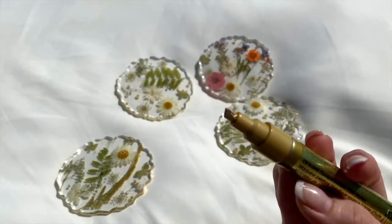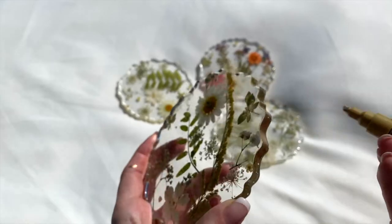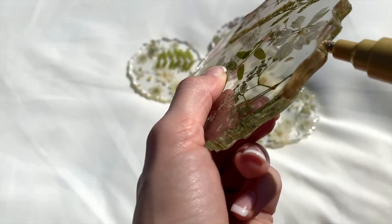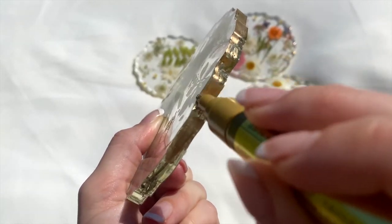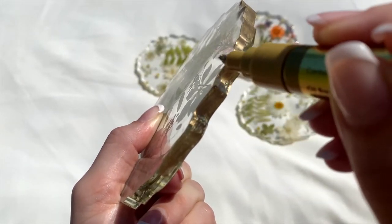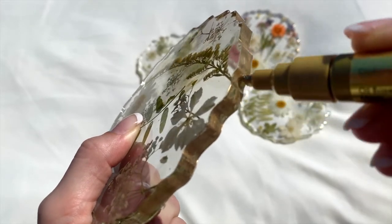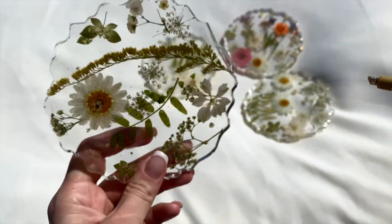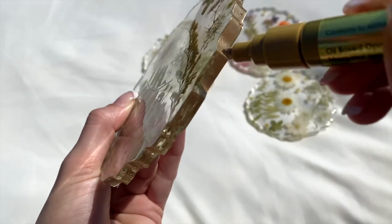So I took out the floral coasters and I'm using this oil-based opaque metallic paint marker in a really beautiful gold. I searched around for a lot of different golds for this project and this one was by far my favorite. I'm just coloring the outside edges of these floral coasters with the gold so that it gives a nice detailing around the edges.